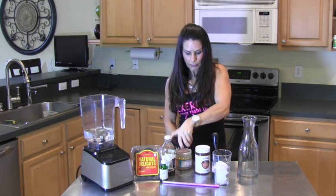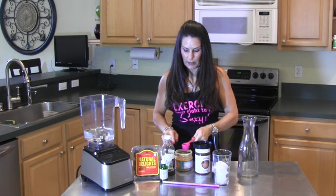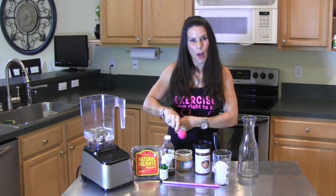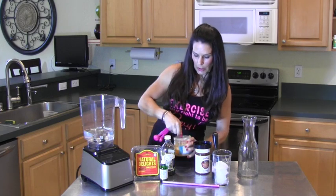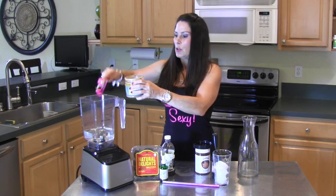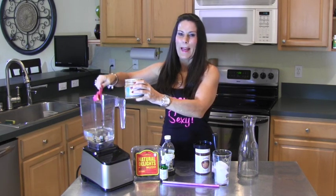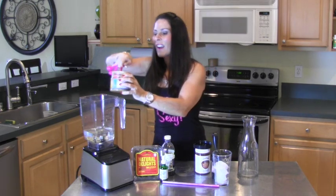Next we're going to take our almond butter. A nice trick is to get a little bit of the oil on your measuring spoon first — that way the almond butter won't stick as much. Two scoops of your favorite nut butter, plopping it right in there.